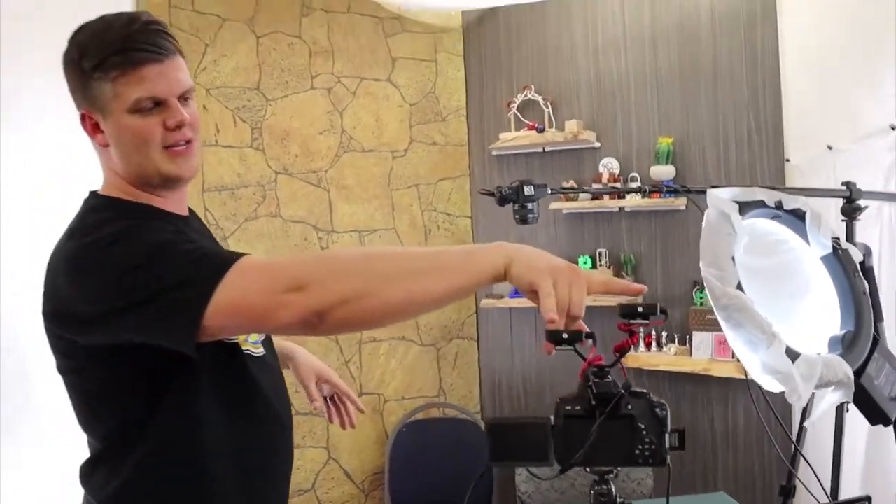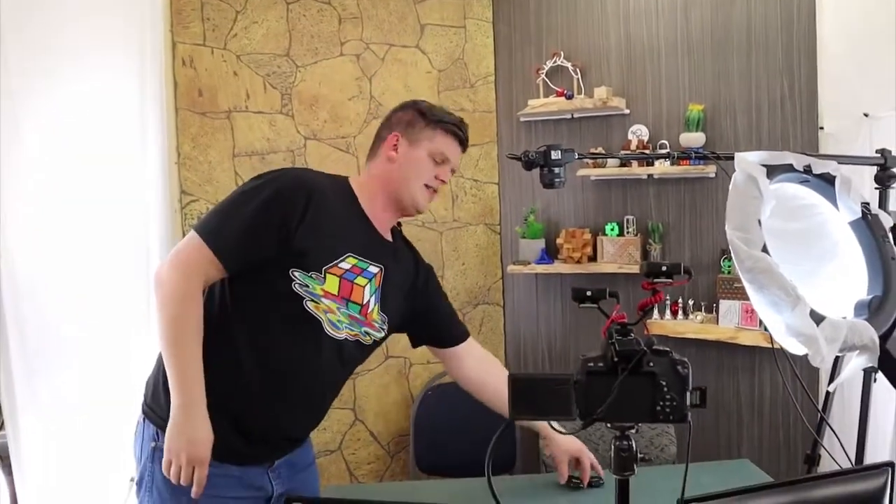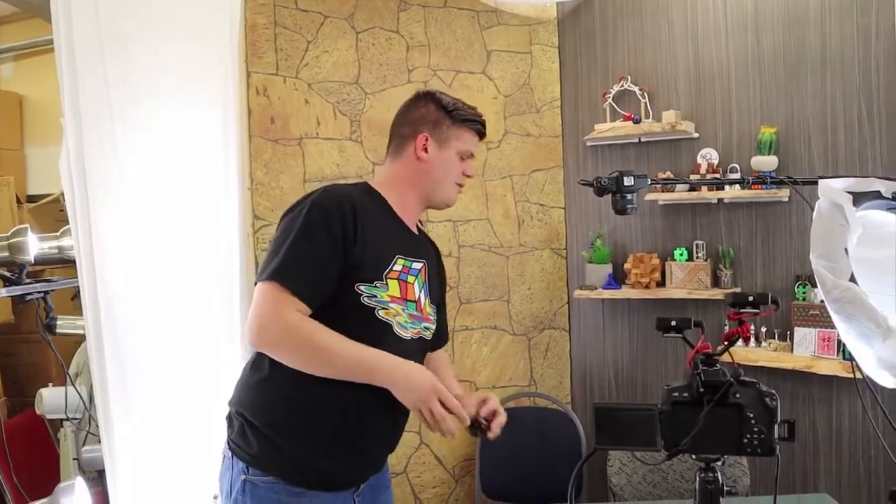We use a two-camera system. There's our above camera and there's our front camera. The front camera has two mics mounted on it that run to these wireless receivers here, and that's what picks up our voice.